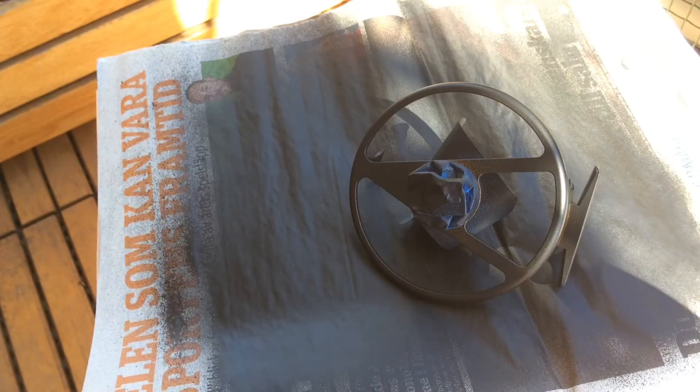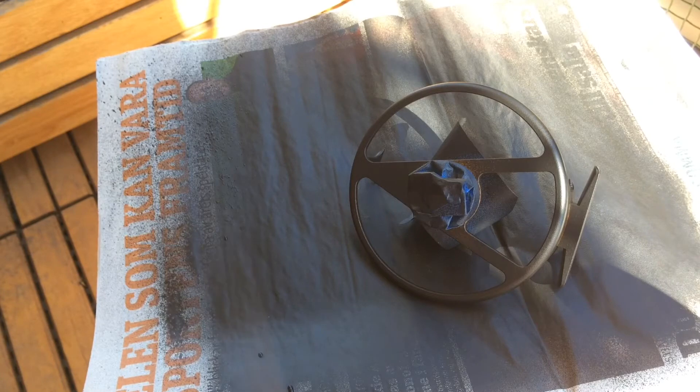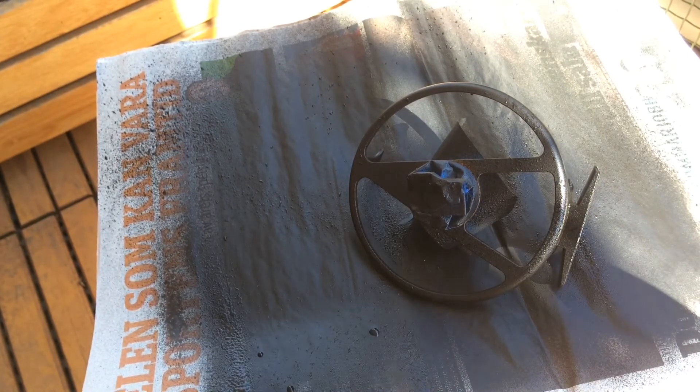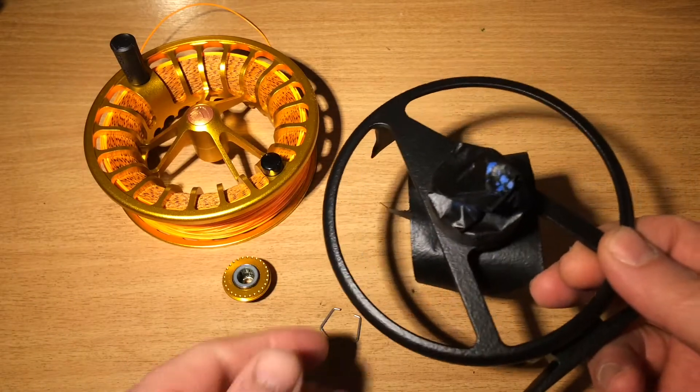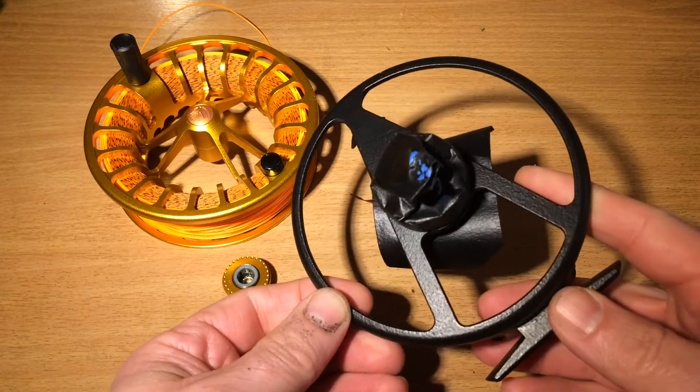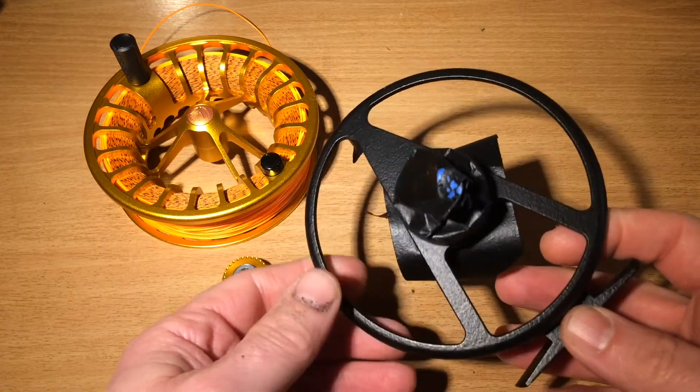At this point I've done about three or four layers and we're starting to actually see the coverage. Now we're back here and this is the result of the rubber coating I put on it.